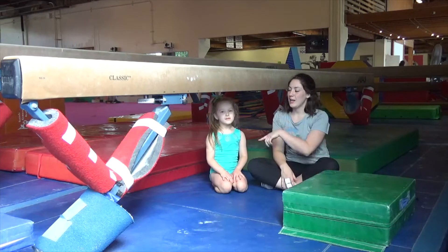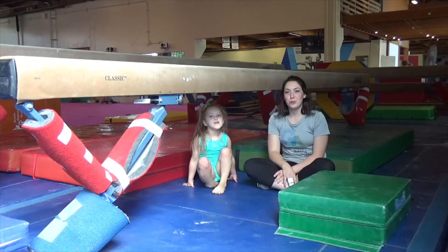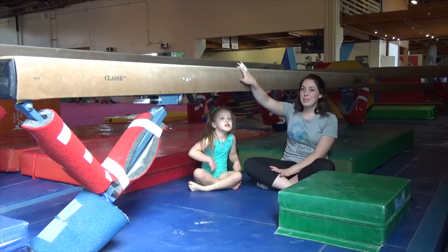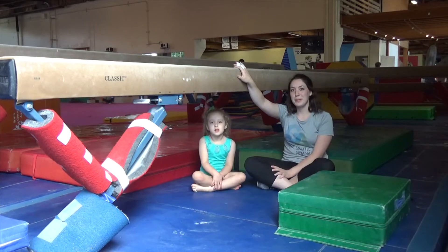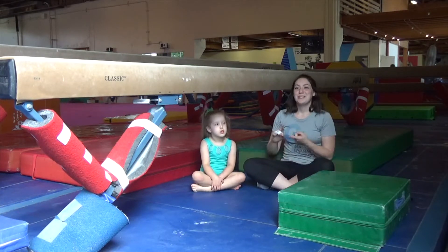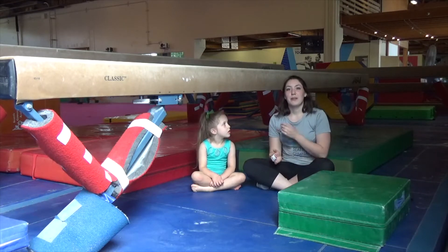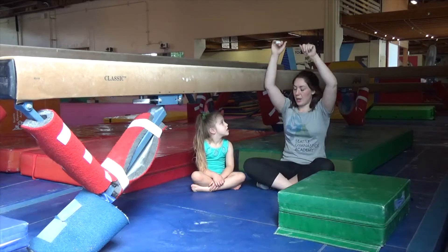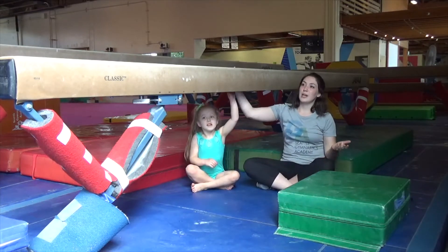This is Coach Ashleyn again and I'm here again with Nina. We're going to show you a couple other things that you can do to work on arm strength. We're going to use the balance beam today, but at home you probably do not have a balance beam. So you can use the side of a table or a desk, or any other sturdy object you can grab above your head. Nina's going to use the edge of the balance beam like you would a table.